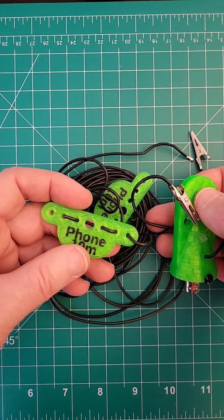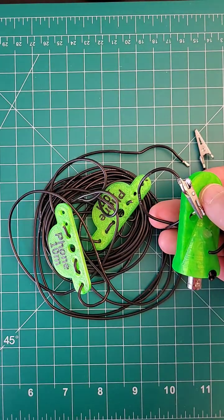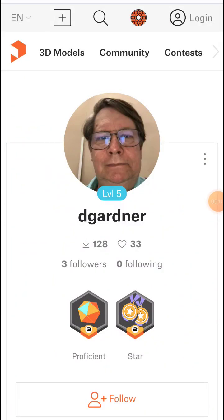Make sure that the wire is resonant — this is 10 meters, so it's 28 MHz. Find out more at printables.com and search for D Gardner. Links are below.